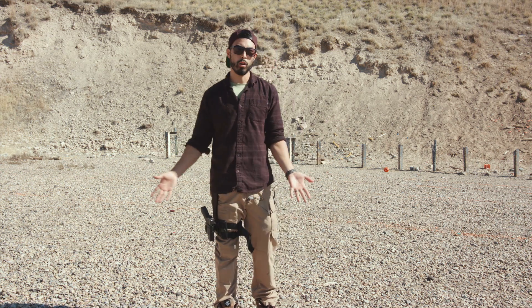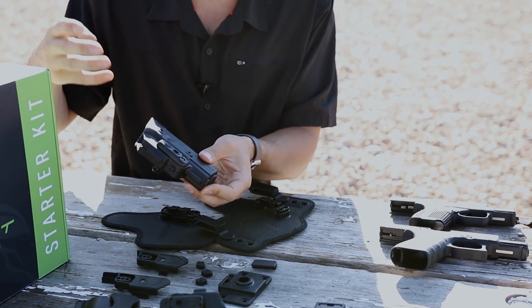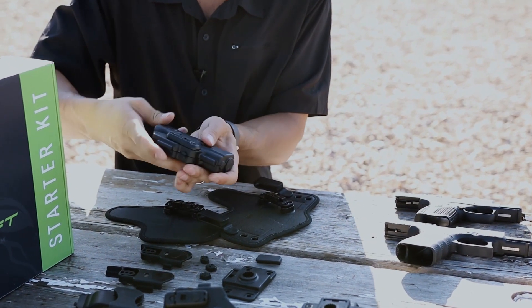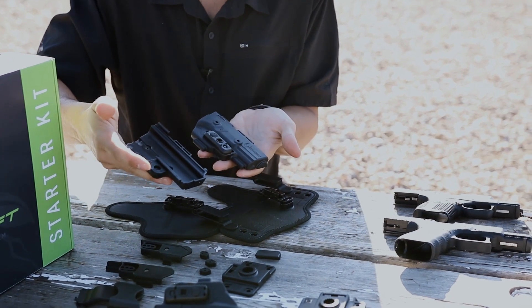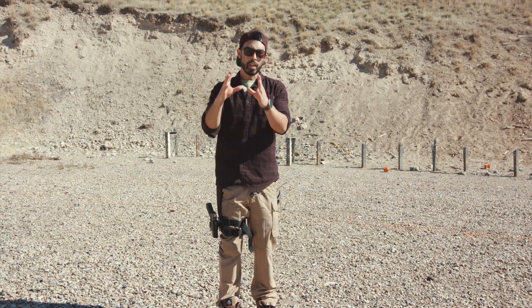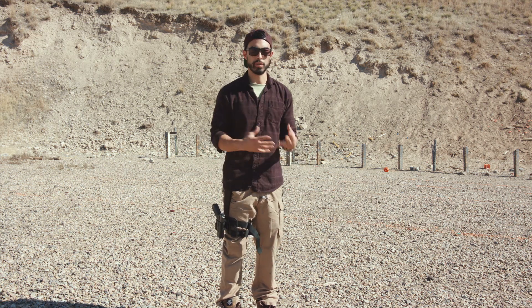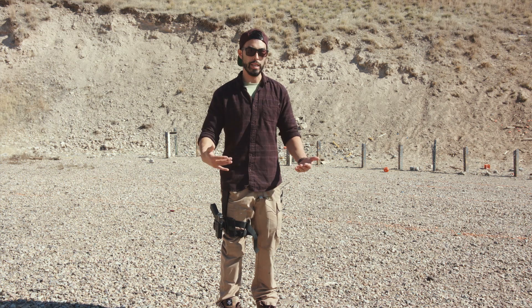So as you can see, it's a drop leg holster. It works with the same modular system as the whole ShapeShift thing — if you haven't seen that video, be sure to check that out. I really do like the holster system itself. The drop leg holster system, if you're not familiar with it, is designed for military and law enforcement to be able to clear their body armor.